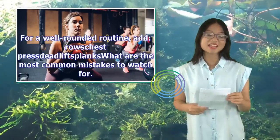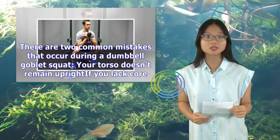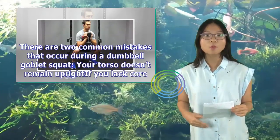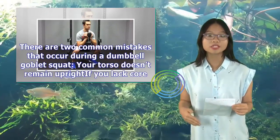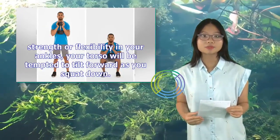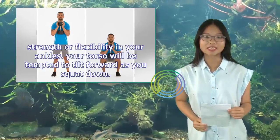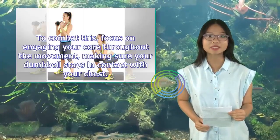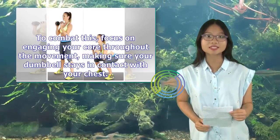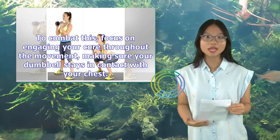There are two common mistakes that occur during a dumbbell goblet squat. First, your torso doesn't remain upright — if you lack core strength or flexibility in your ankles, your torso will be tempted to tilt forward as you squat down. To combat this, focus on engaging your core throughout the movement and make sure your dumbbell stays in contact with your chest.